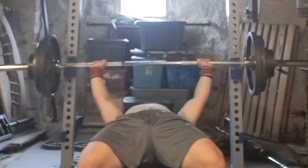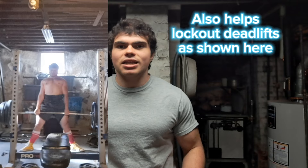The barbell good morning is my favorite hamstring exercise because it gets me the sorest and most growth out of just about any deadlift variation — even though it's not a deadlift — and it has direct carryover to the squat. The good morning hip hinge motion is very similar, if not the same, as the low bar squat hip hinge. That's why it carries over to the squat and the deadlift.